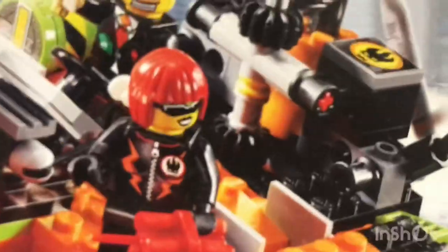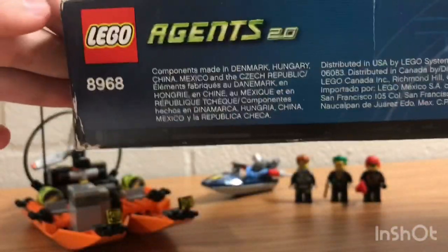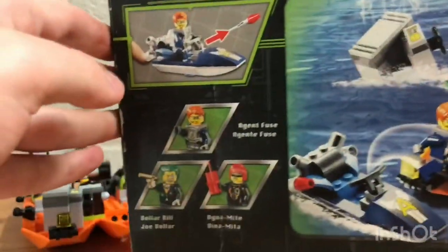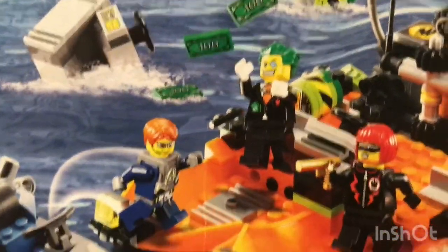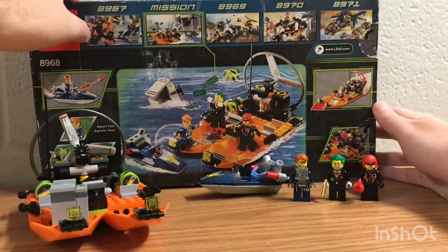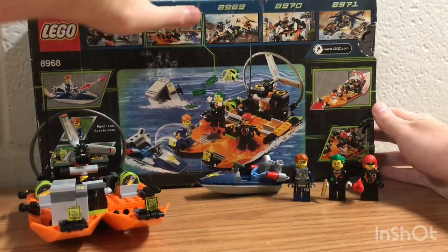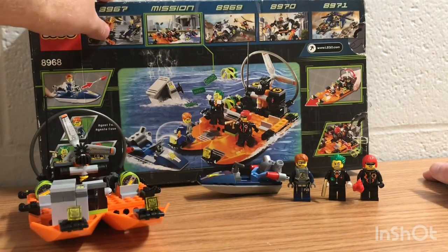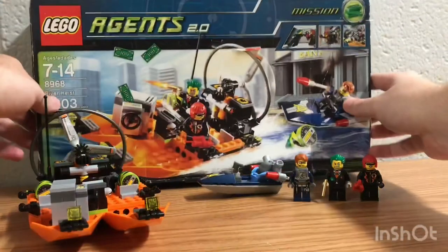Let's check out the box art. It's pretty cool and I like the city feel to it. Let's show you the top and the back of the box art. As you can see there are three minifigures and a little action scene — it shows how everything works. On the back it shows all the other missions including this one. There's the Four Wheelie Pursuit, Robo Attack, and Aerial Defense. I'm actually going to get that set soon so stay tuned for that.